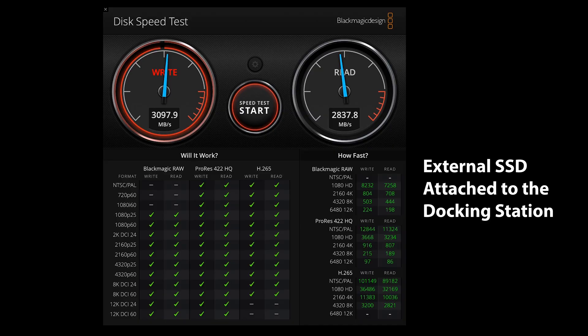Just to be upfront, all Thunderbolt docking stations share a single 40 gigabit per second port. So if you were to test a high-speed SSD that is directly attached to a computer that already pushes the maximum of the bus and then test it again on a docking station, it will be a little bit slower due to port allocations and performance allocations. This happens to all Thunderbolt 4 docking stations and it's not unique to this one.